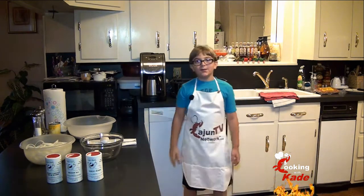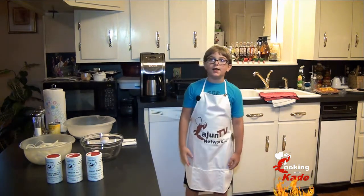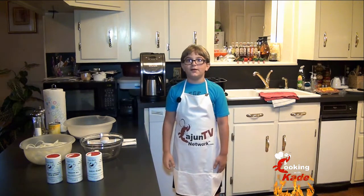Welcome back to Coo Coo and Cade. Today we're going to make some Sausage Jambalaya and we're going to make some real Funyuns.